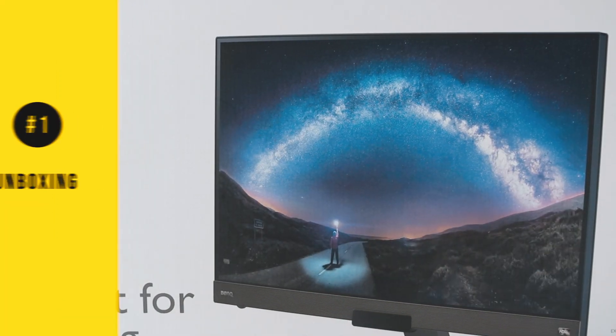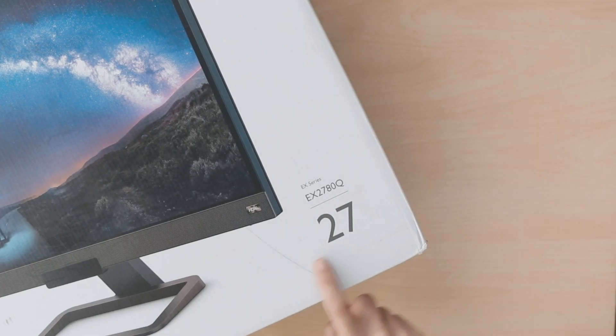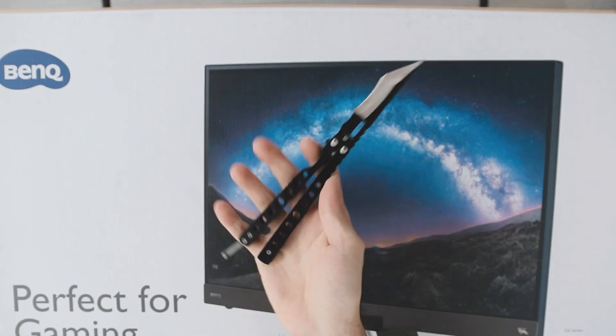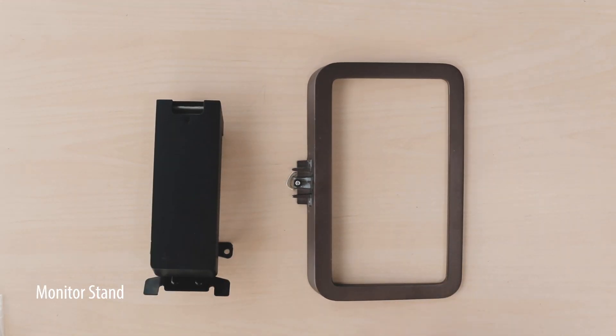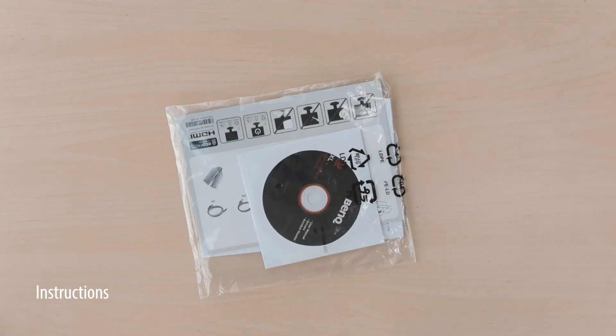Both boxes are almost identical, so we're just going to be taking a look at the 27 inch — pretty much everything is exactly the same with the 32 inch apart from the size difference. Getting into the box, you'll have two cables: the power cable, HDMI, and a Type-C cable. You also get the stand holder, the remote control holder, and the remote control.